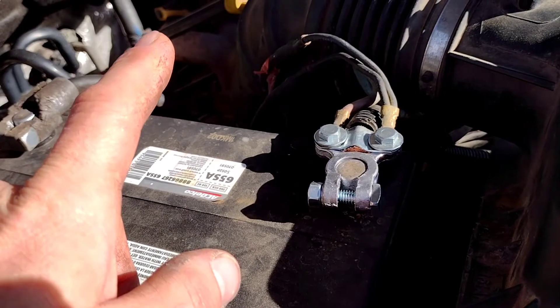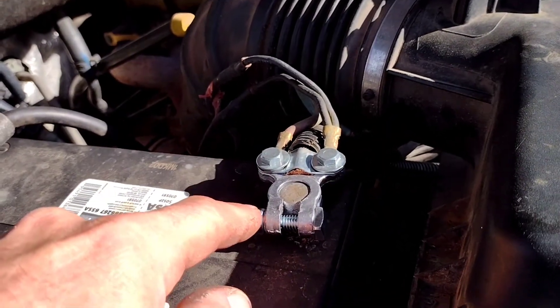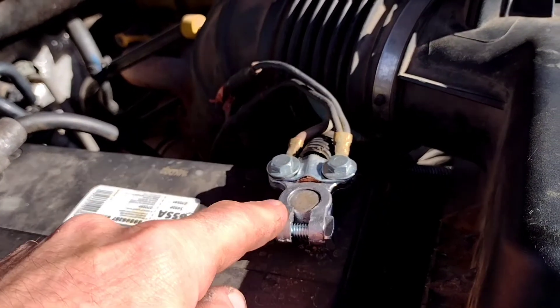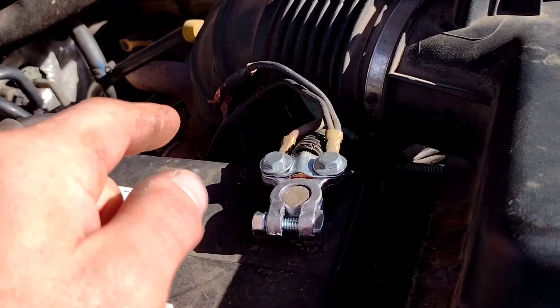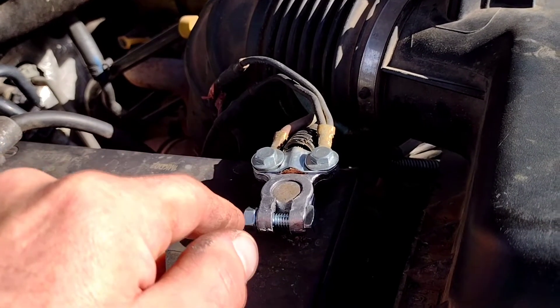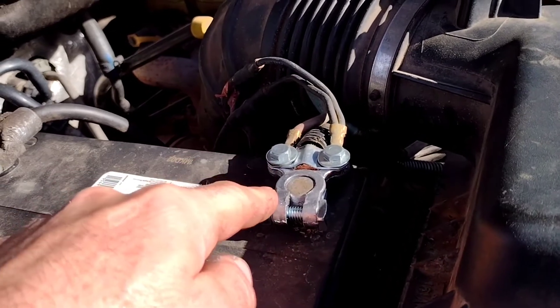Apparently the system reads off of the driver's side battery, not the passenger side battery. It's having a bad connection here, which is causing it to read zero inside the truck and causing the alternator to overcharge this battery.